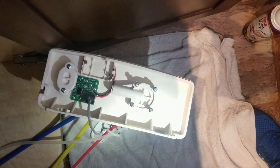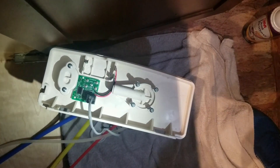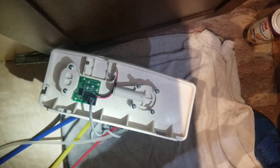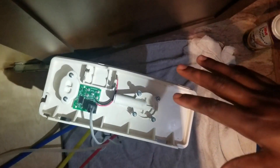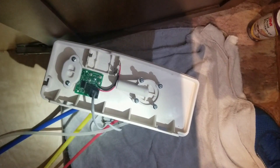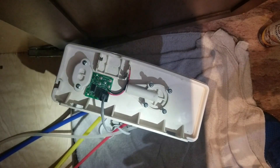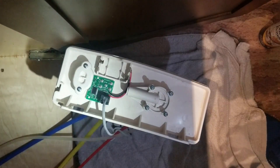If you have the Kenmore RO Ultra Filter 300 or 500 series and you hear a constant water flow towards the drain line, either your check ball assembly or the automatic shutoff assembly is worn out, or it might be plugged or restricted. You need to check both things and make sure nothing is restricted or needs to be replaced.